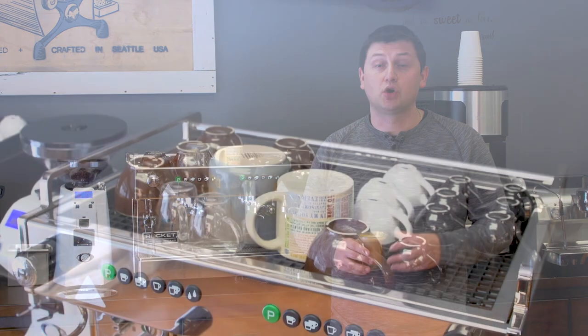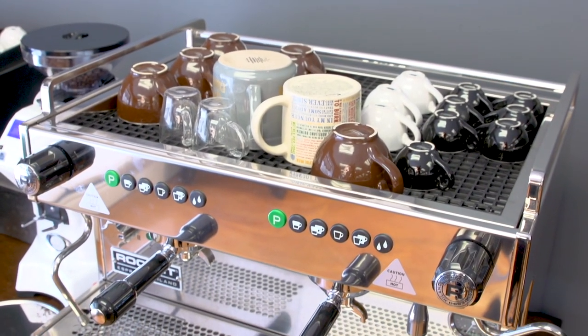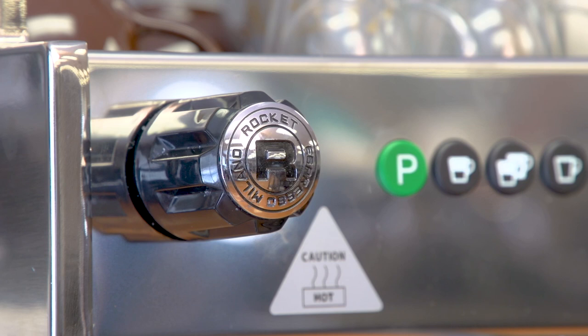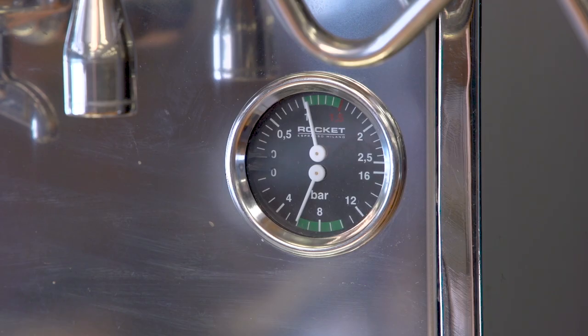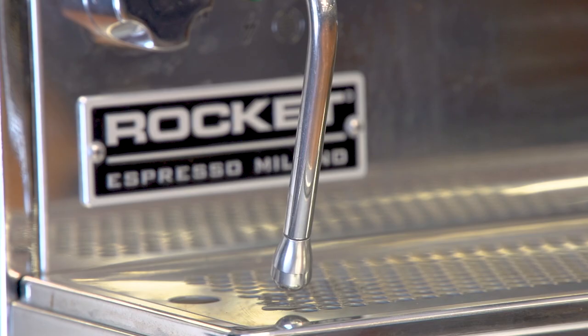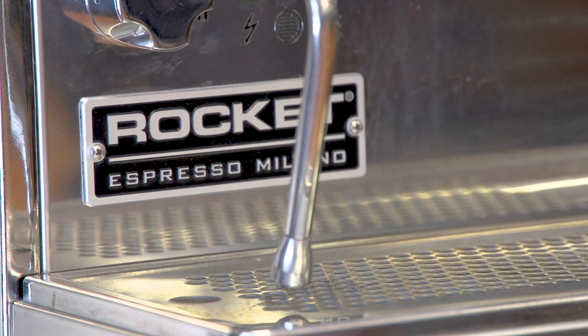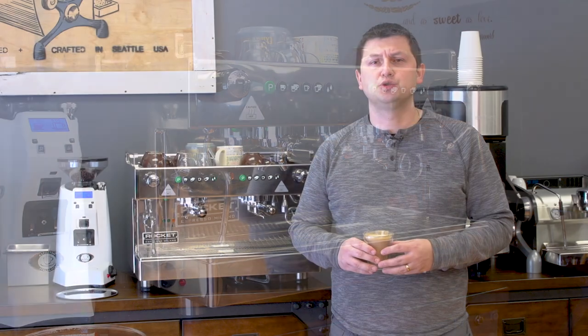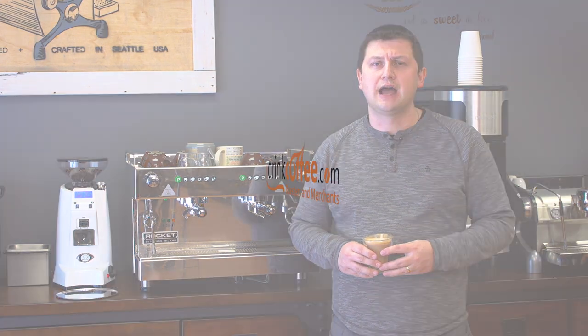The Rocket Boxer is a fantastic choice for your cafe, restaurant, or other commercial application. If you have any questions or need help choosing the right product for your application, please feel free to reach out to us at idrinkcoffee.com. We have personal hands-on experience with the opening of hundreds of cafes. Also, please subscribe to our YouTube channel for more videos about commercial machines, domestic machines, and everything to do with coffee. Thank you for watching and have a great day.